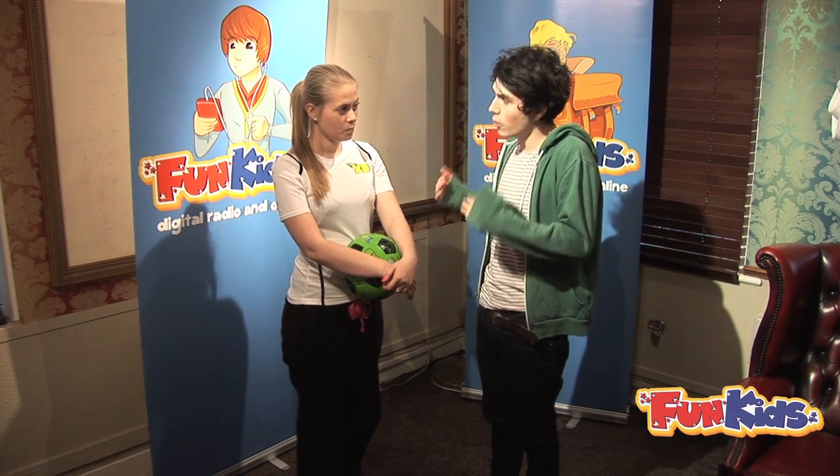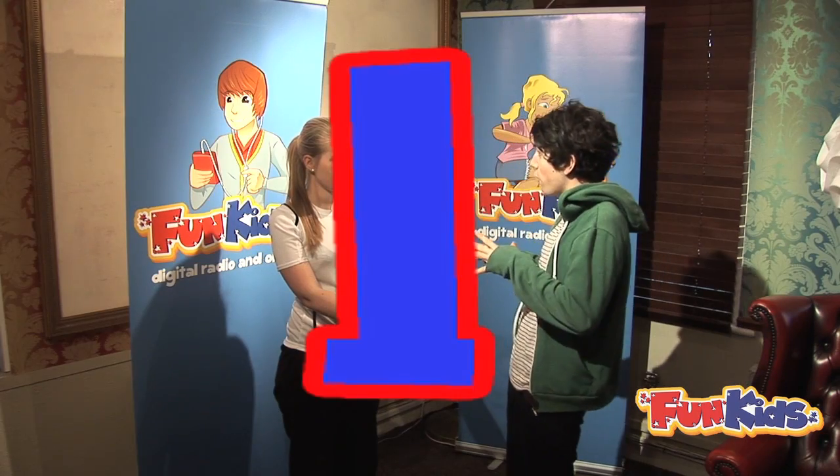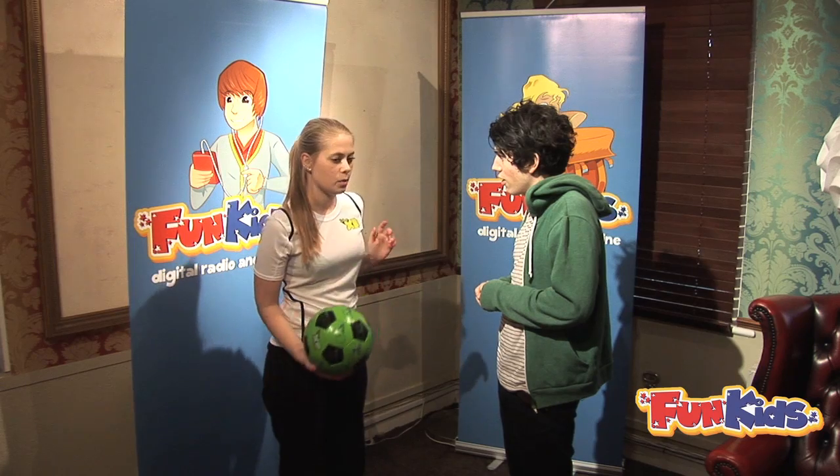Charlotte's going to show us her top three tricks, and Luke's going to try and learn them. Starting with an easy-ish one: Trick number one is called the neck tool, which is basically throwing the ball up and catching it on your neck — and it looks like this.